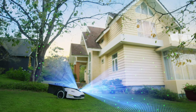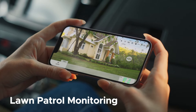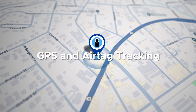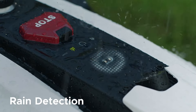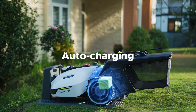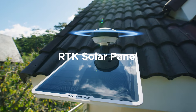What else can Yuka do? A lot more. Rest easy when you're away — Yuka keeps a watchful eye on your property. Effortlessly track its location with anti-theft protection. Yuka is waterproof and can detect rain. When it's out of power, it automatically returns home to charge. RTK is even easier to install.